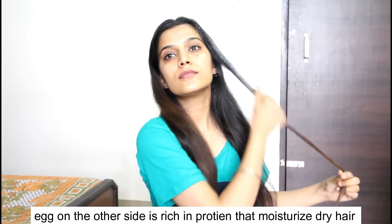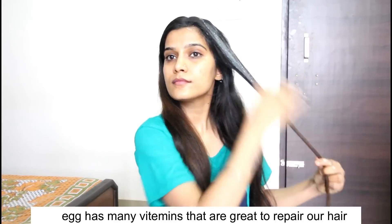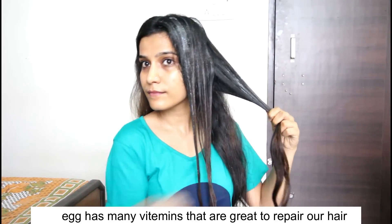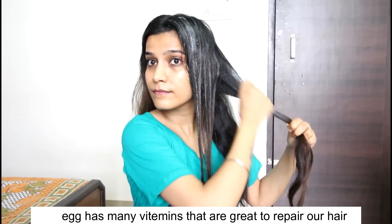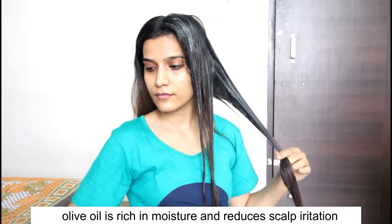Many people ask: can you put it on your scalp? Of course, go ahead and apply it on your scalp. You have to put it on the roots because we want to treat everything, but we often don't give the moisture and treatment to the roots. So also pay attention to your ends as well.